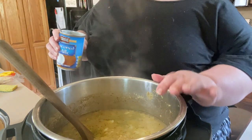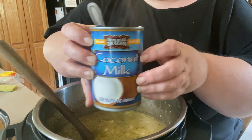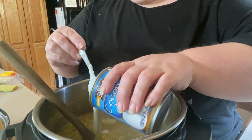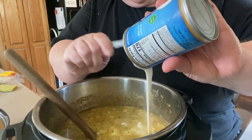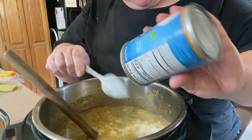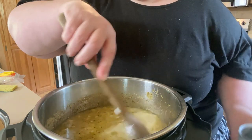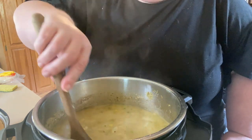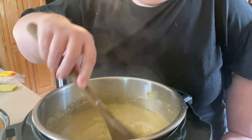I'm keeping mine dairy free, so I'm adding a can of full-fat coconut milk. If you're doing Trim Healthy Mama, use light coconut milk to keep it in an E setting — higher carbs, less fat. This does not put a huge coconut taste in it. If you want a different dairy-free milk, you could use that, or if you're not dairy free, add a cup and a half to two cups of heavy cream depending on how creamy you want it.